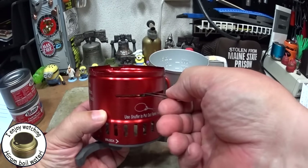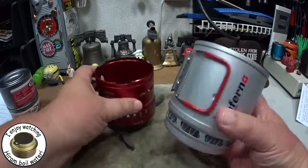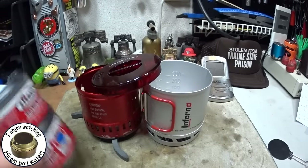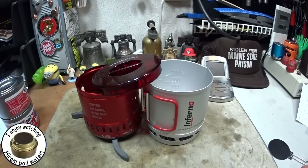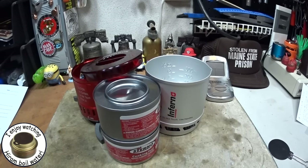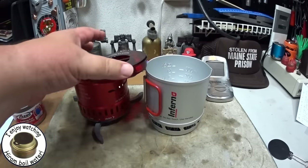I weighed all this stuff. Just the kit empty without the sterno weighs 293.6 grams or 10.36 ounces. When I added the two cans of sterno it came to 770.9 grams or 27.19 ounces. Not bad if you like using sterno. One thing I think they should add is some sort of a knit bag to hold this all together.